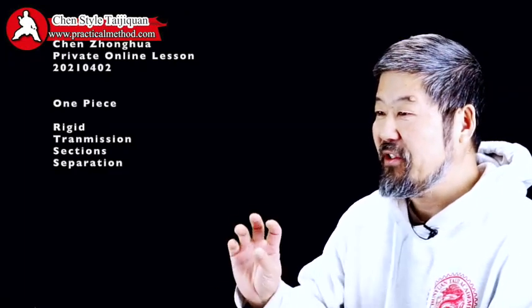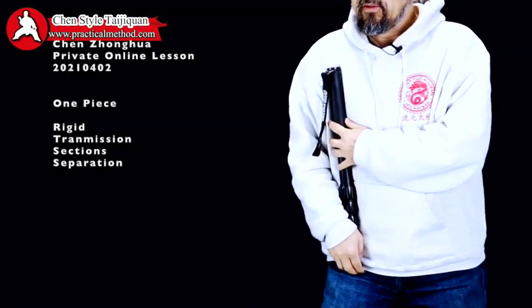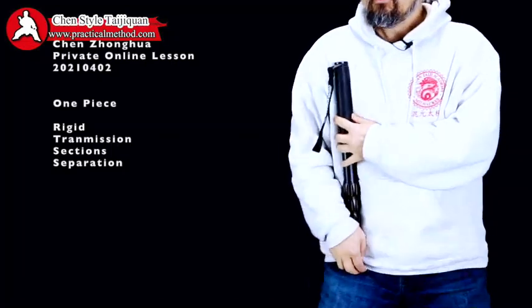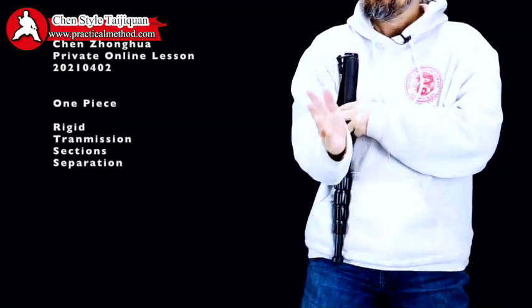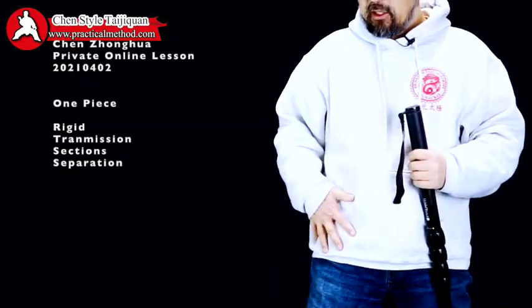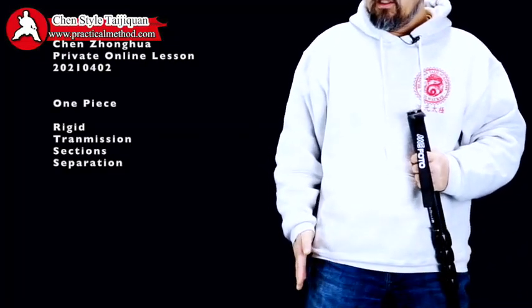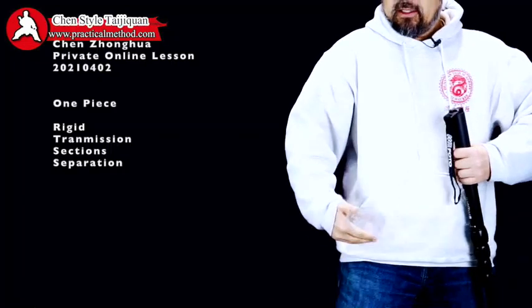It has to translate from the quad to the shoulder, and that distance is one piece of rigid board. Any place on that board can transmit power. If it has any looseness, it cannot transmit. So from the quad to the shoulder — can you see? — it's totally one piece. When the elbow is here, that movement can actually propel to your hand. But if your body has even a little bit here, not synchronized, that little bit means it's all lost. It has to be totally tight.